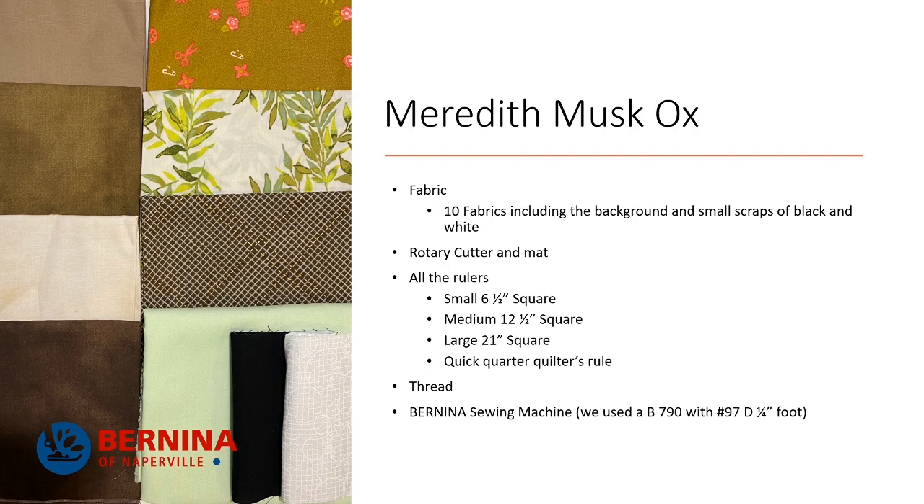So if you don't have a 21 inch square, now's the time to get one. Bernina of Naperville has you covered — give us a call, come in the store. I use the quilter's rule and marking helper ruler things so that we can mark our diagonal lines to make our flying geese units and our half square triangles. We're going to need thread.